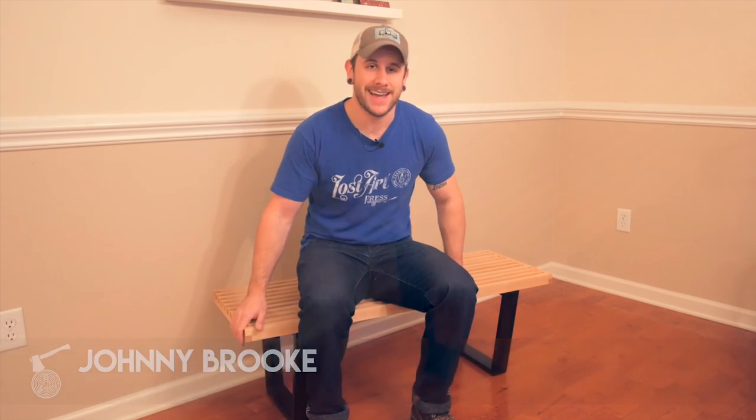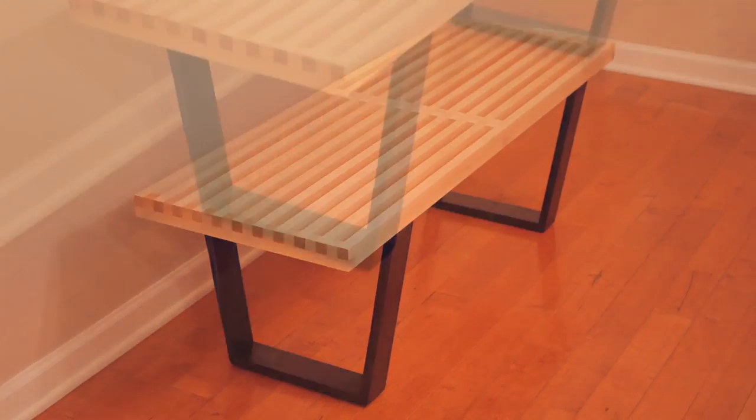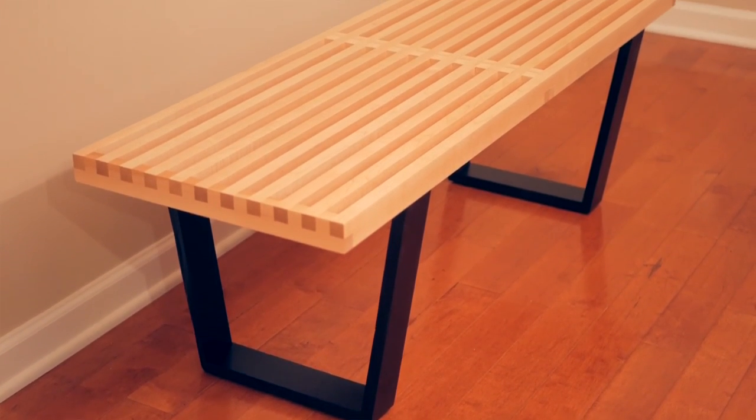What's going on everybody? I'm Johnny Brook. Welcome back to another Crafted Workshop video. Today's video I'm going to be showing you how to build this classic mid-century modern slatted bench. This is modeled after the famous Nelson bench, designed by George Nelson, still being produced today by Herman Miller.